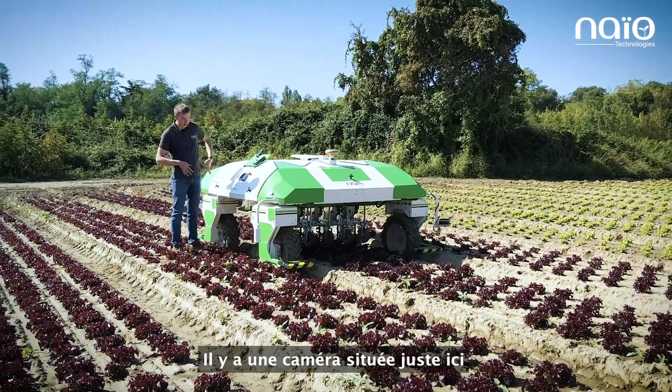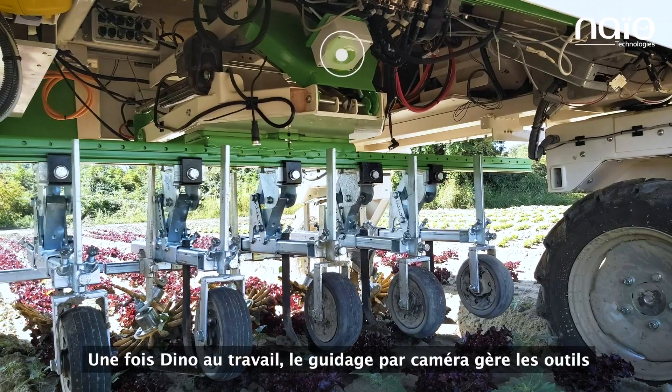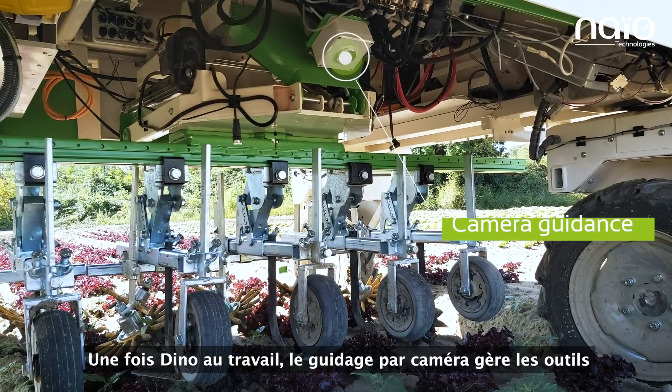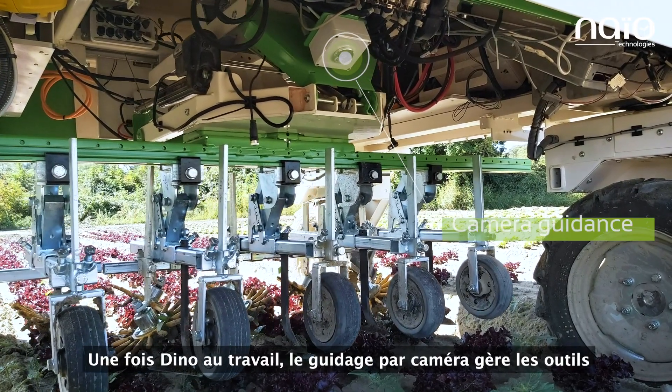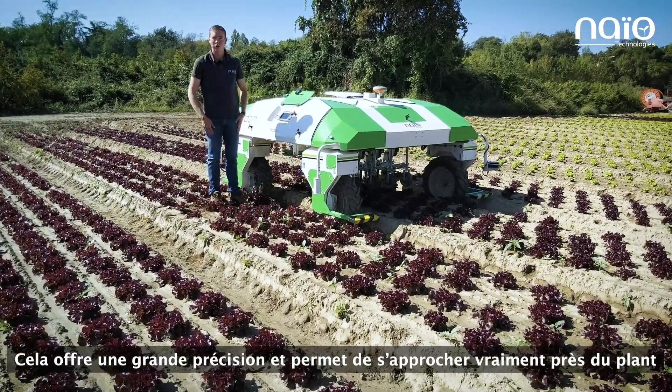Once he's working, there is a camera just underneath. The tools are guided by camera guidance, which gives really good precision and allows us to go really close to the plant.